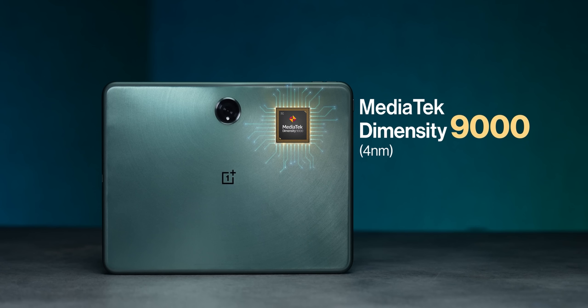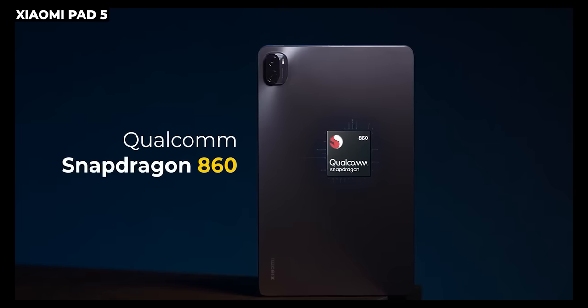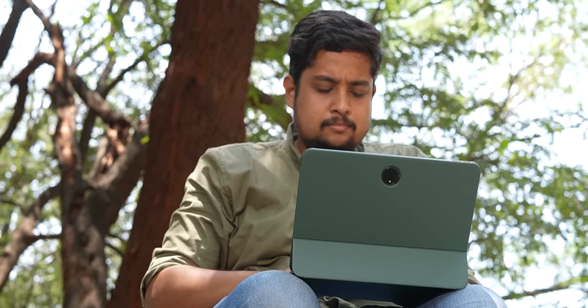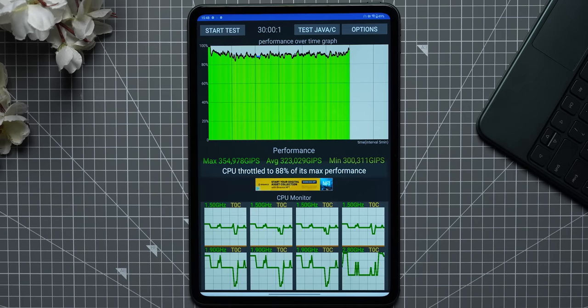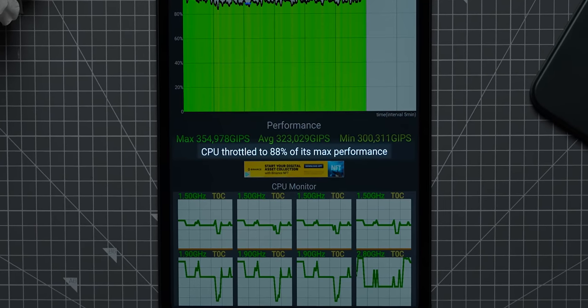The reason I feel this has OnePlus One DNA is because of the Dimensity 9000 chip inside — making it the most powerful tablet under ₹40,000, period. The next best chip you can get is the Snapdragon 860 with the Xiaomi Pad 5. The 3DMark Wildlife stress test showed very good stability scores. CPU throttle is minimal — 88% CPU stability is very, very good. The thermal efficiency is also excellent; it just doesn't get hot.